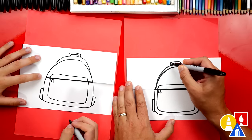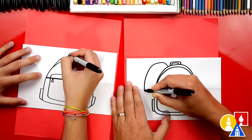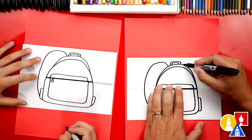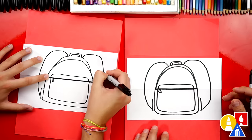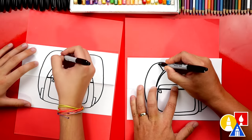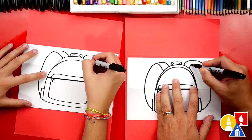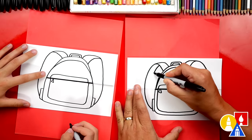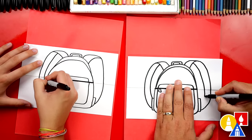Next let's draw the straps. I'm going to start right next to the little handle — we're going to curve up, over, and then come all the way down and connect to the pocket down here. Let's repeat that same step on the right side: start next to the handle, curve up, around, over the fold, and then into the pocket. Let's make it look more 3D — start here, come up to the top and then curve in. We can add that same line on the other side. Then draw the other side of the strap coming down and connect to the pocket, and repeat that same step on the right side.